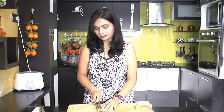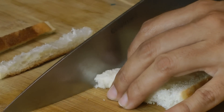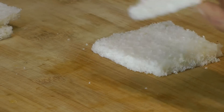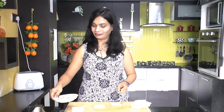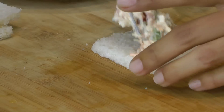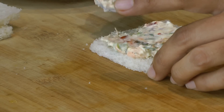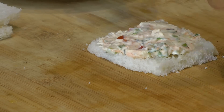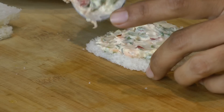Next, take a bread slice and trim down its edges. If you want, you can also toast the bread in a toaster first. After removing the edges, add a teaspoon of filling and spread it out evenly.